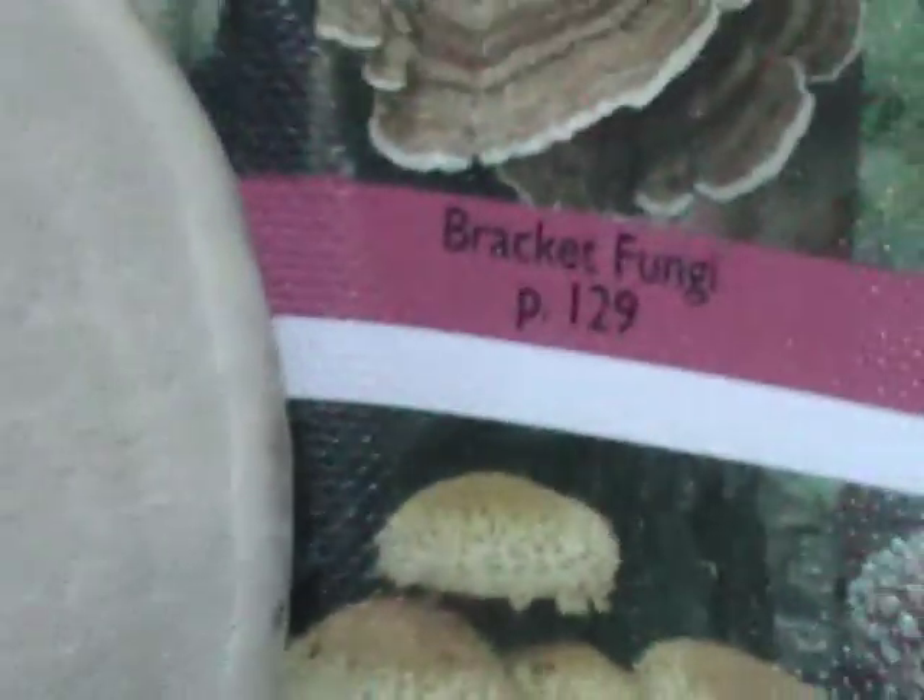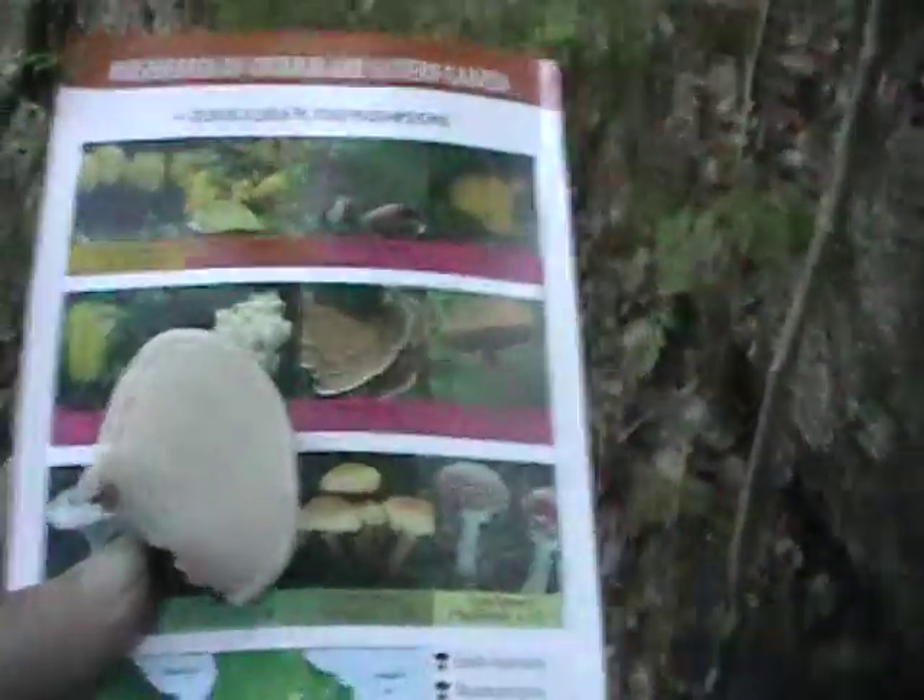So let's look at the pores. We'll take it off of here. This is the underside. It said four to six per millimeter — well, considering how small it is, yeah, I'd say that's about right.